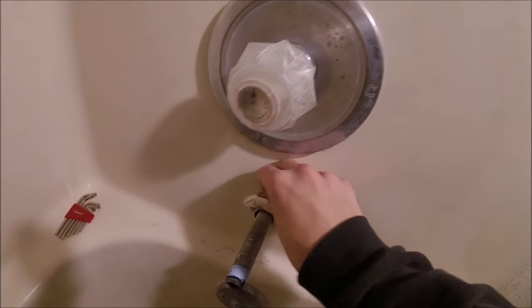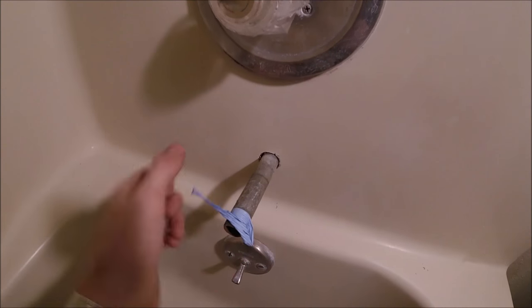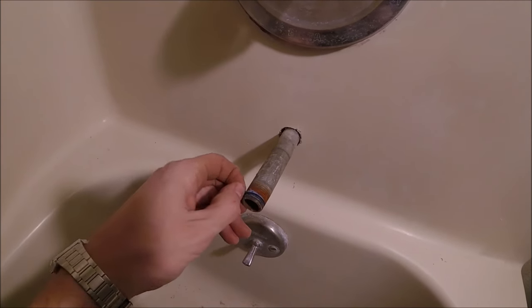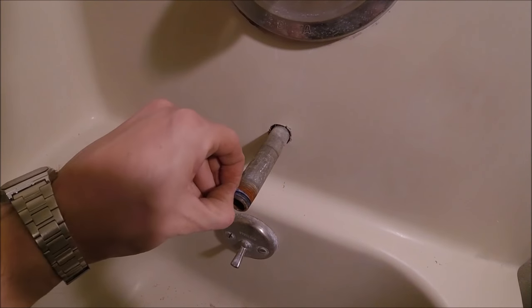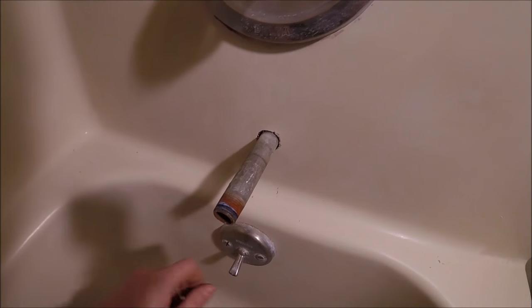With that off, I can go ahead and clean the rest of this nasty old caulking off. Now we're going to want to take off any of this old pipe tape that's on the threading. Clean this threading as good as you can — if you have a small wire brush you can use that. You just want to get any of the grit, debris, or tape off.